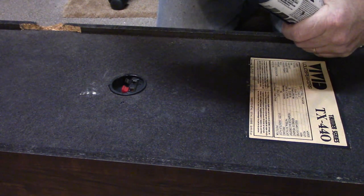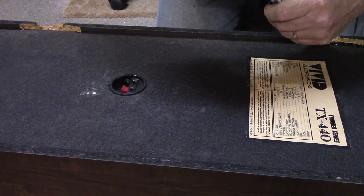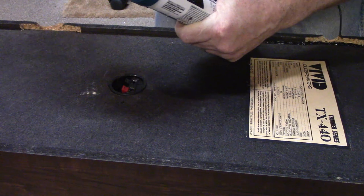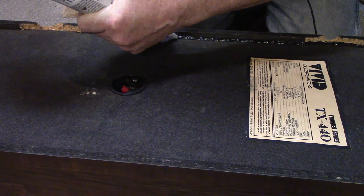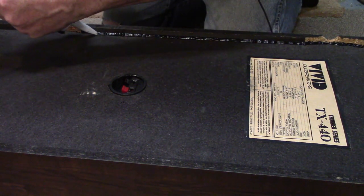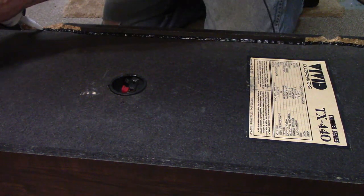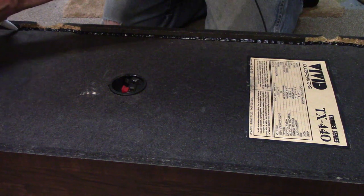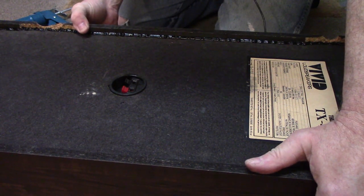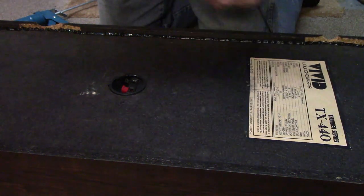I'll run the bead all the way back to where the damage starts, putting a fine bead — I don't need to go crazy, but I want to force the silicone into the crack for the best chance of stopping the vibration. I'll let that set up and then give it another test to hear how it sounds.